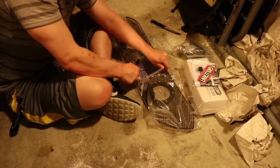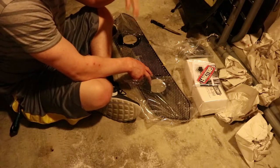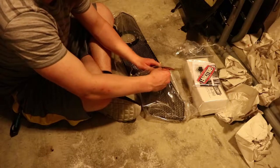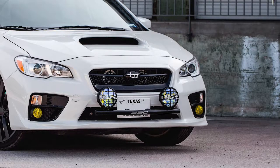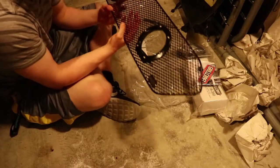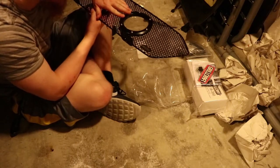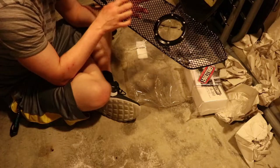Originally I was going to go with a Rally Innovations light plate, which I actually bought, but it only fits 2015 to 2017 cars. After that I was going to get the SSD Performance light bar that mounts up to four lights — it fits my car, I verified with the company — and then I found this. This feels fantastic. No issues with the paint. It is a little dirty right here but that's okay. This just feels so nice and beefy, like it can take a beating.